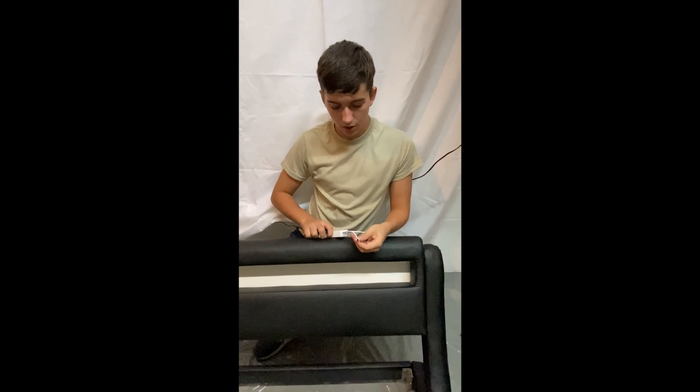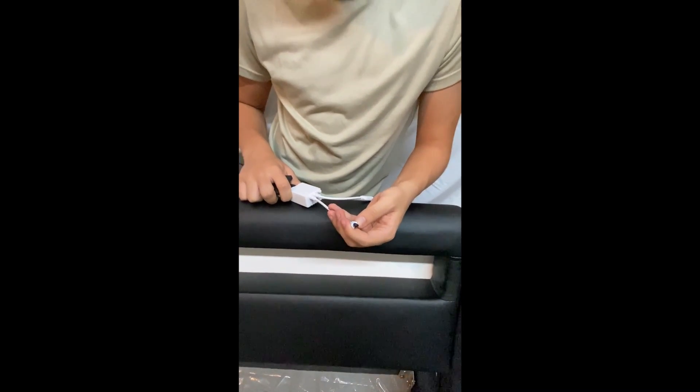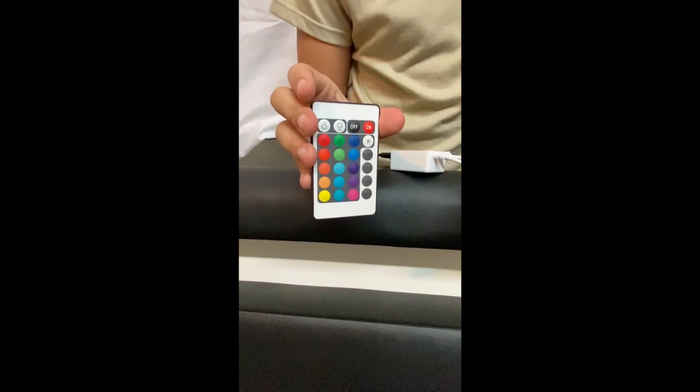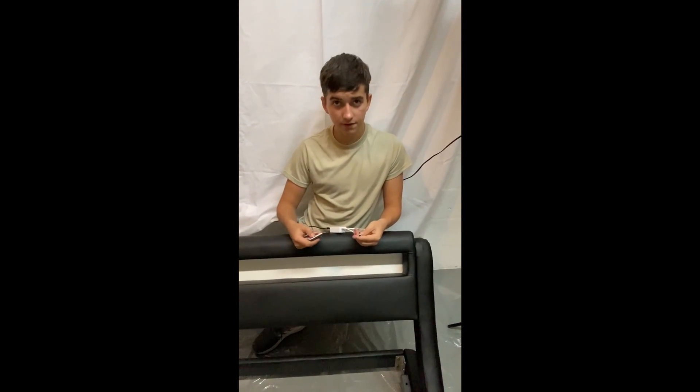Next, you will see that coming out of the white module, there is another wire that has a black bulb on the top. This is an infrared receiver and it will receive commands from the remote that you were provided. This will allow you to turn on the lights and modify how they act.